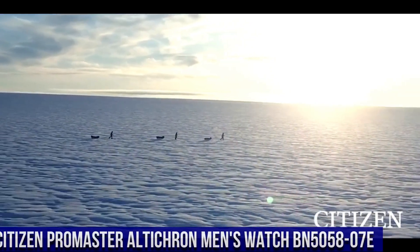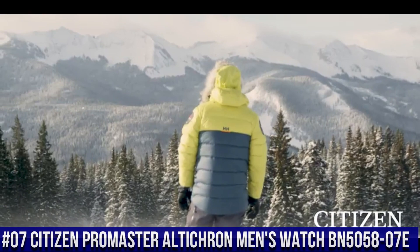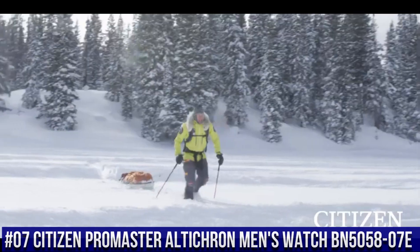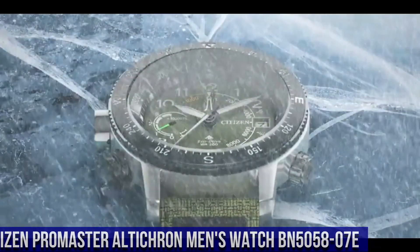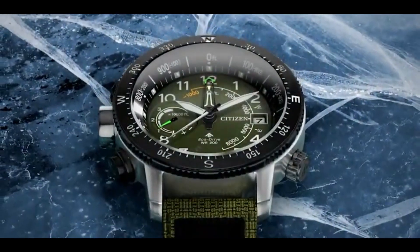Number 7: Citizen Promaster Ulticron Men's Watch, BN5058-07E. Nowadays, the price of this watch is $476.